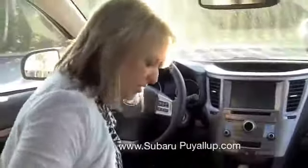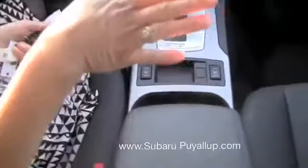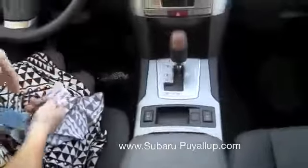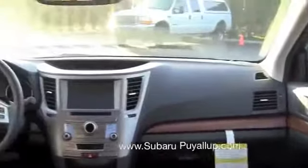So like I mentioned, this one is fully loaded. One of the things that's standard is the all-weather package, which includes the heated seats — driver's and passenger. The all-weather package also has heated side mirrors and a windshield wiper de-icer up there by your windshield wipers.